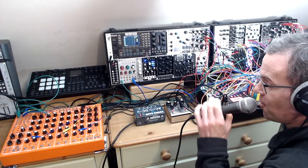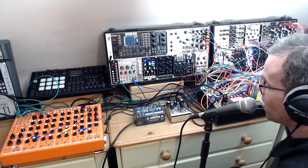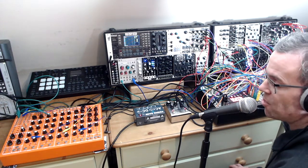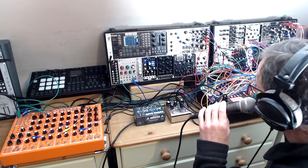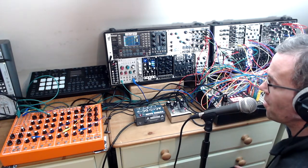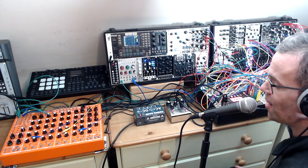Hello. I thought I'd just give you a quick run through of the last track I've made called Dans les Arbres. It's on Bandcamp if you fancy buying it or if you just want to go and have a quick listen. I just thought it might give you a few ideas — if nothing else it might make you think what you definitely don't want to do in your next piece of music.